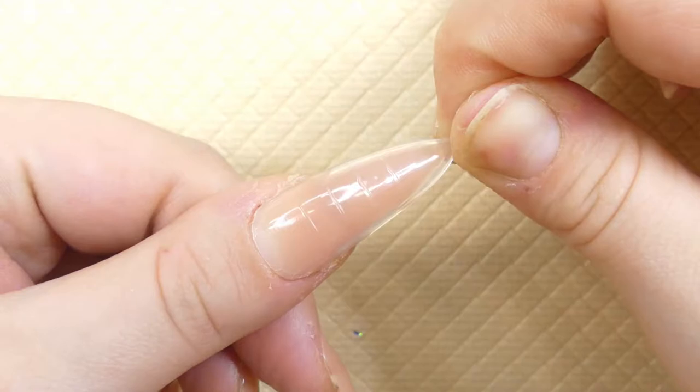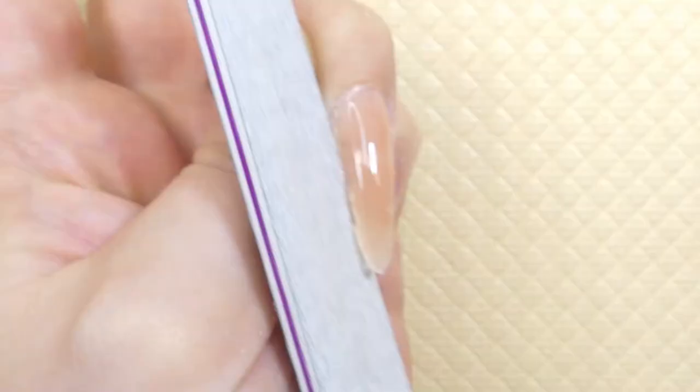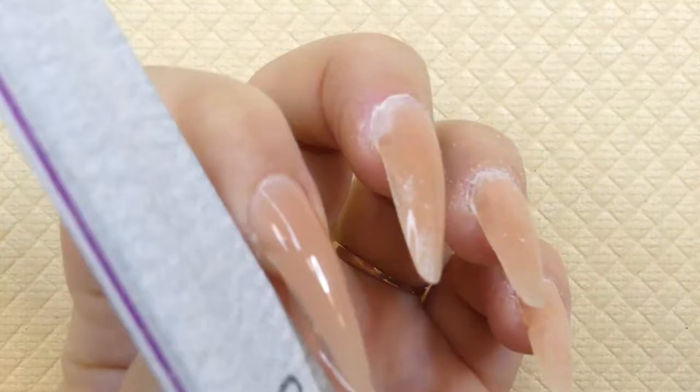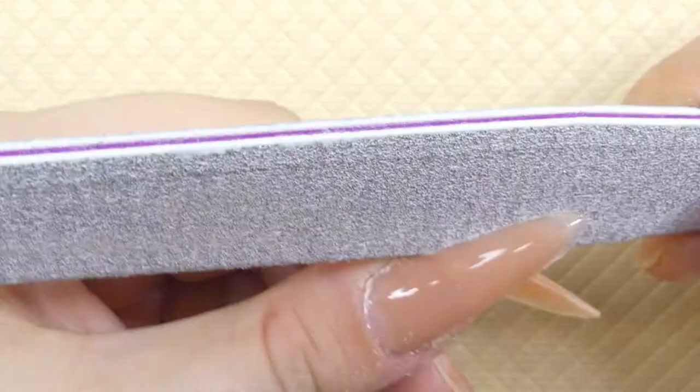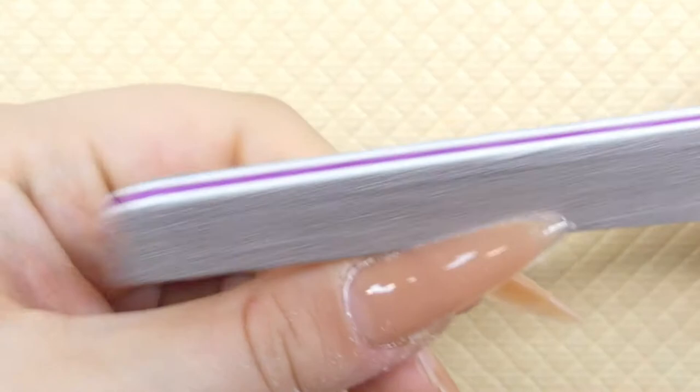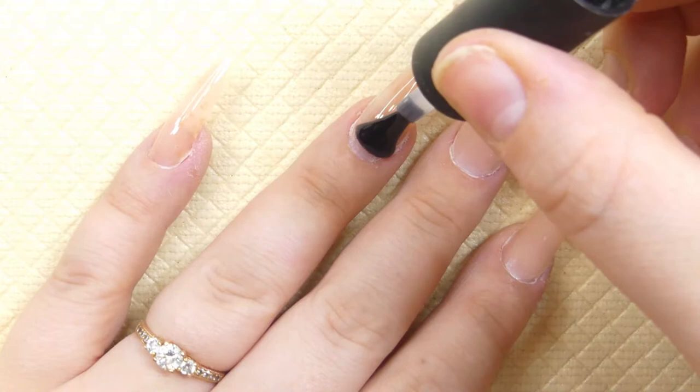After all of the nails have been baked in the nail lamp, we're going to go ahead and remove the dual forms and jump straight into the filing. Poly gel is super easy to file so this really won't take long.